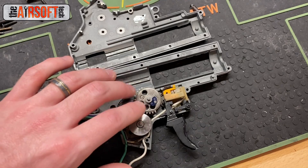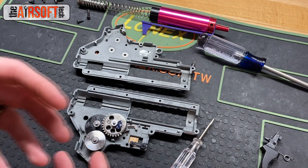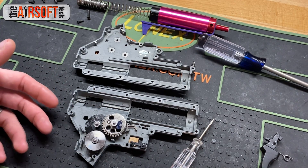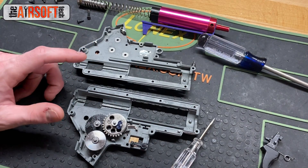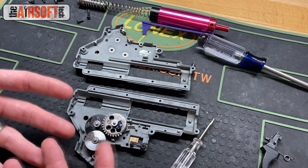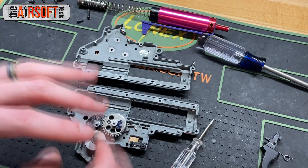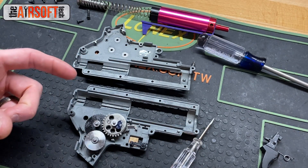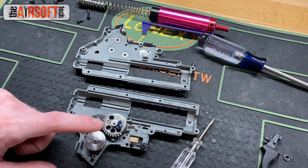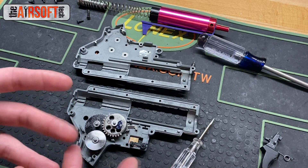Shimming helical gears is essentially the same process as shimming straight tooth gears, but there are a few little differences — enough that I figured it warranted a video. The similarities are about 90% the same: lock your bushings down, keep your cutoff lever in, and screw your gearbox shell down every single time you test your gear set. Always start with the bevel pinion — never start with the spur gear first.